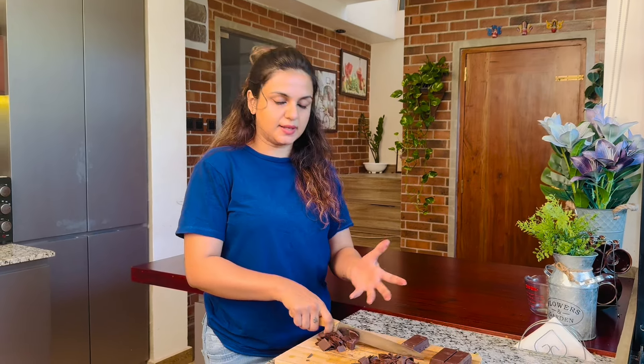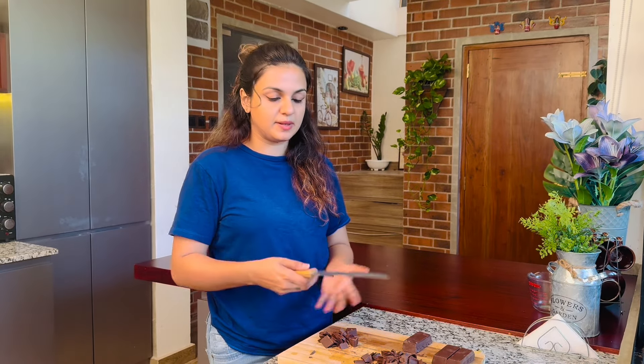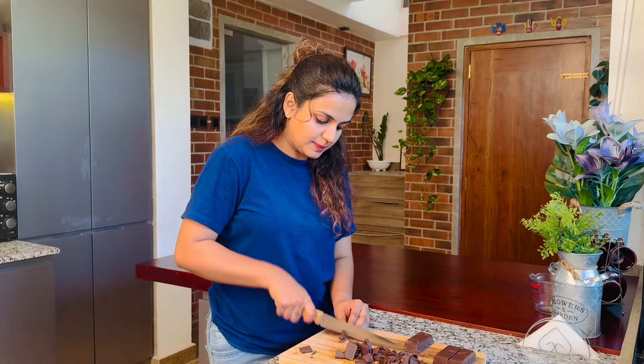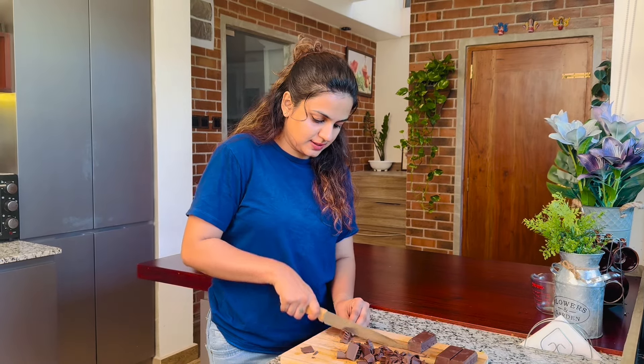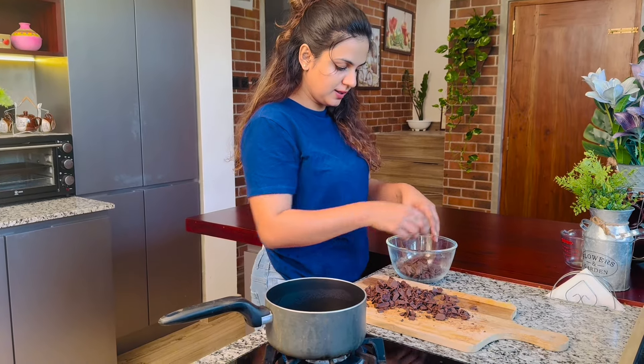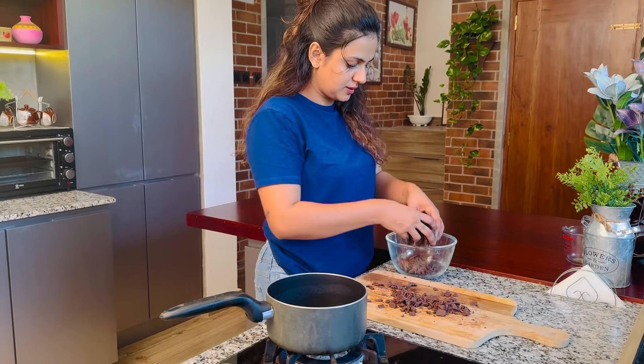We are going to make a double boil. We are going to make a pan. We are going to make a bowl. We are going to make a chocolate. Let's pour the tea and get a coconut. Now we are going to make it.